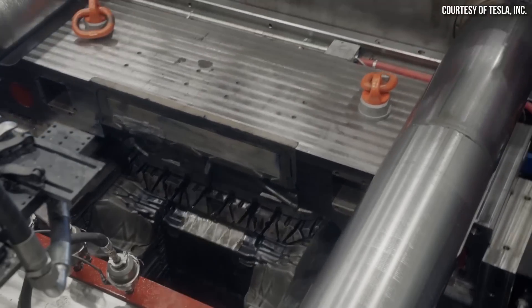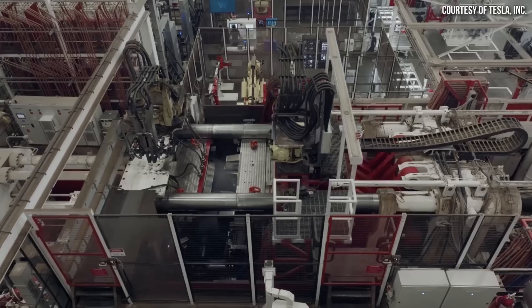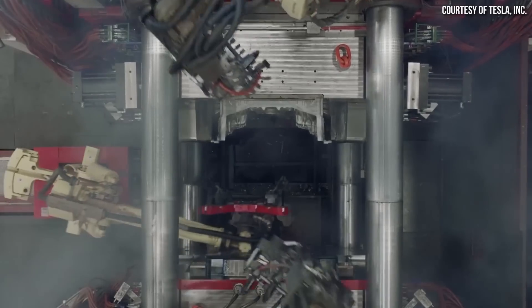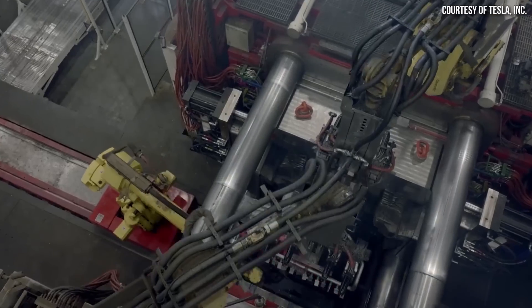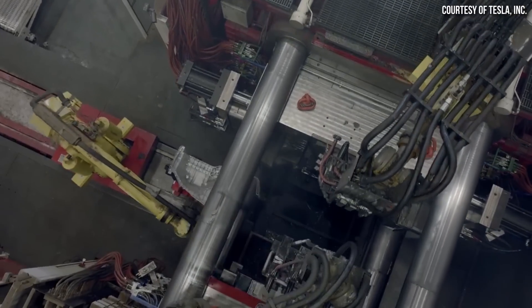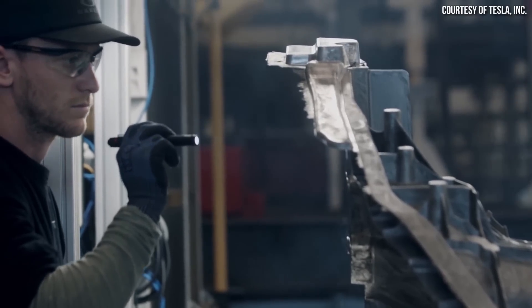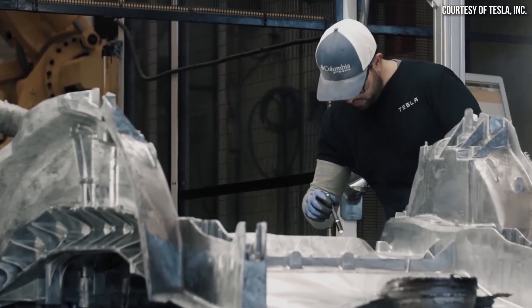That saves a lot of time and manufacturing cost. I believe this is the first step towards potentially having an entire cast vehicle, which we'll talk about in a minute. The gigapress is made by an Italian company named Hydra, which manufactures these huge diecast presses that Tesla uses — and it is, of course, a huge innovation in automobile manufacturing. These gigapresses are enormous, which makes the name gigapress very appropriate.